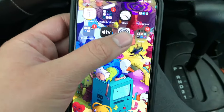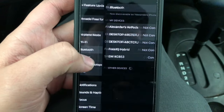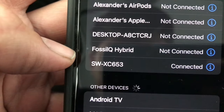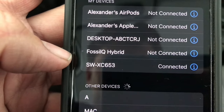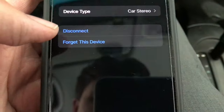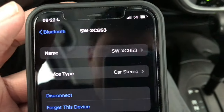Go to Settings, go to Bluetooth, and make sure to select the SW XC 653 down there. Make sure to select that and it's connected.